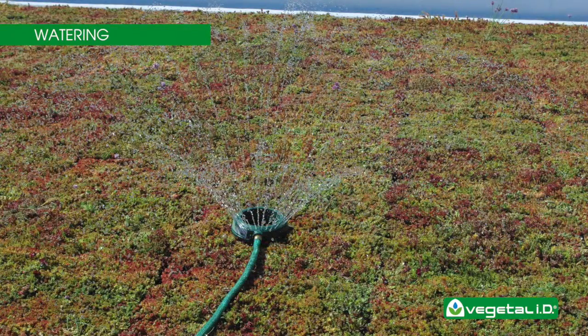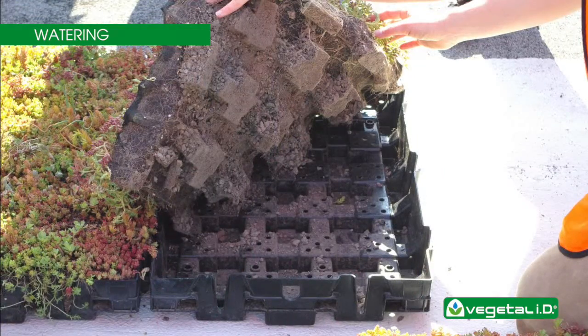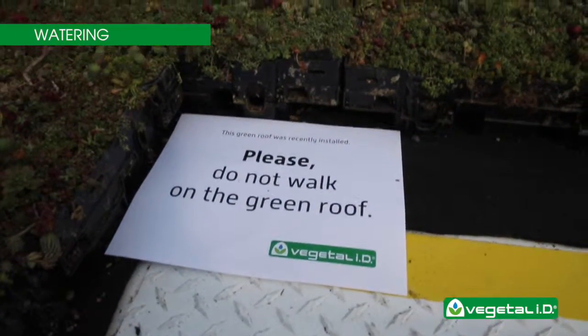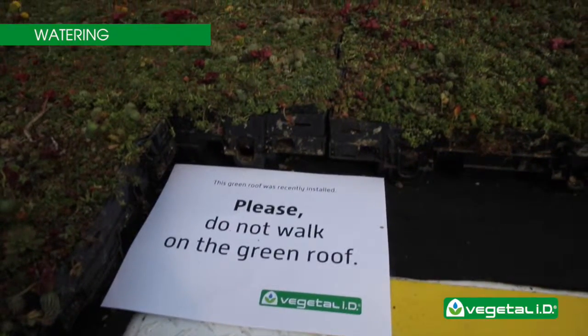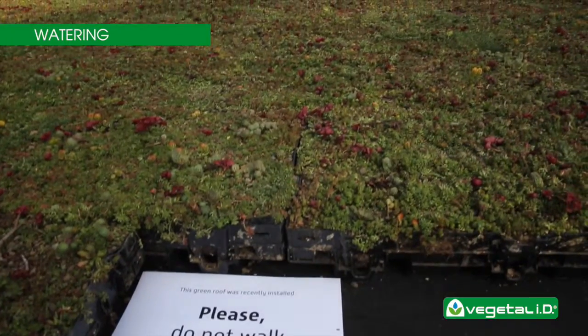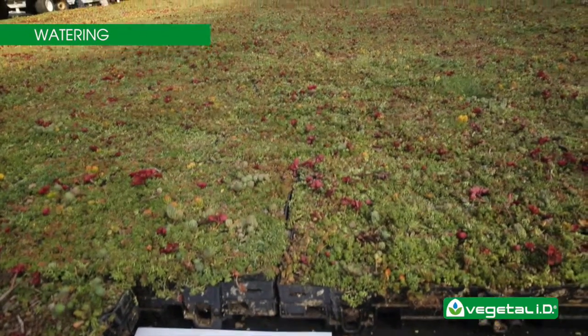Simply pick pieces of plants from other trays and spread them over the remaining bare spots before watering. Water the green roof for about 30 minutes in each area or until the reservoirs beneath the growing media are full. To check the water level in the reservoirs, lift the filter cloth and look below.